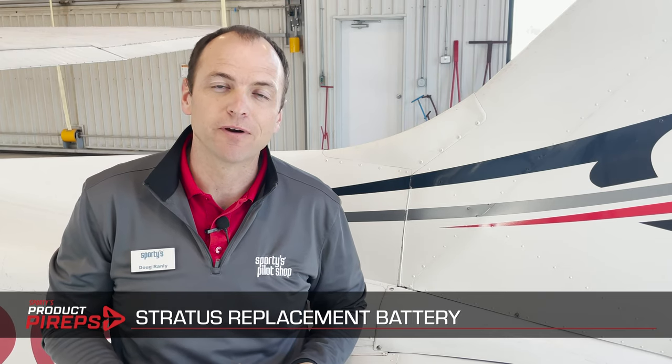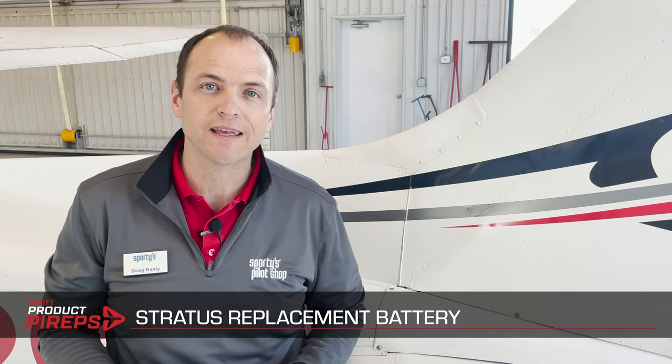Hello and welcome to another one of Sporty's product videos. My name is Doug and today I want to show you how to replace the battery on your Stratus portable ADS-B unit.